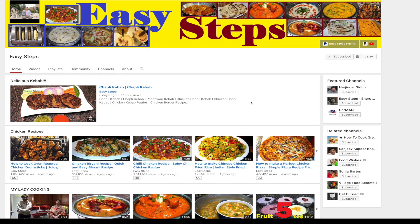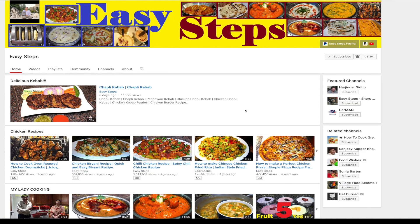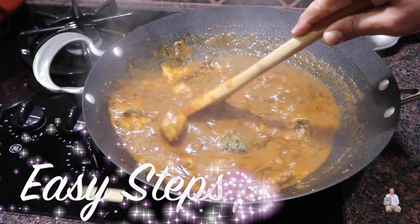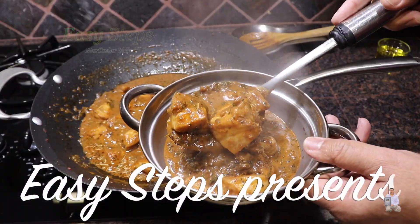Hello everyone, please welcome and join me at Easy Steps Cooking. Please click on the bell icon and you will get all the notifications of my new videos. Let's get started.